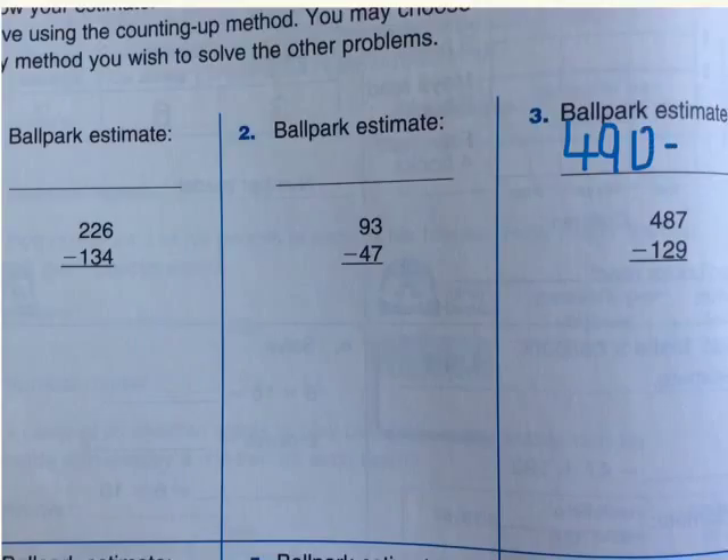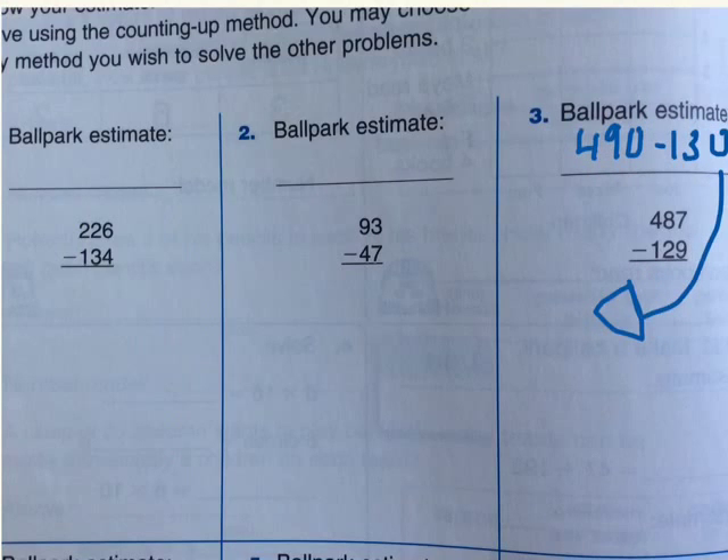Then we do a minus. Let's see this one — 129. Is it closest to 120 or 130? Yes, it is 130. So, we write 130. Now we have 490 minus 130. Let's minus them. 400 minus 100 is 300. Then 90 minus 30 will be 60. So, 360 will be our answer for the ballpark estimate.